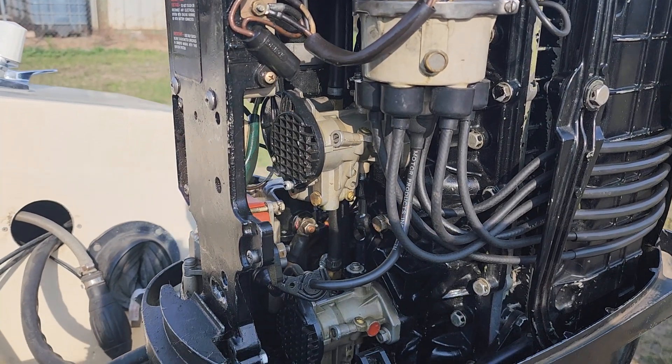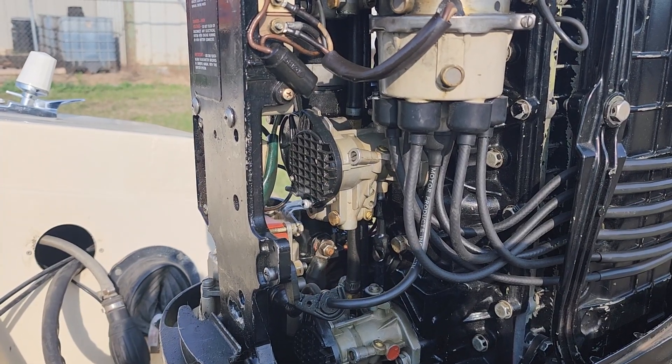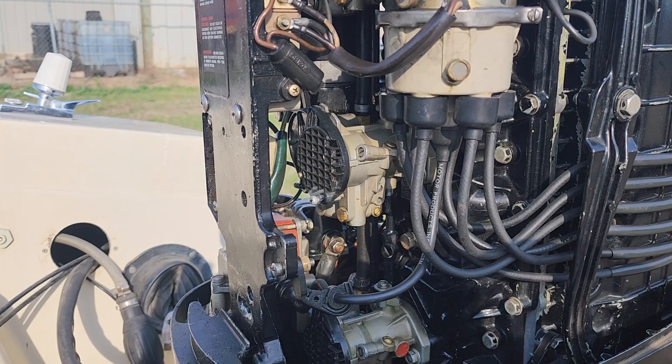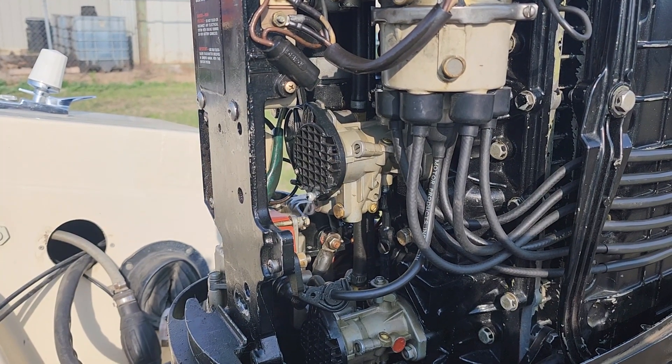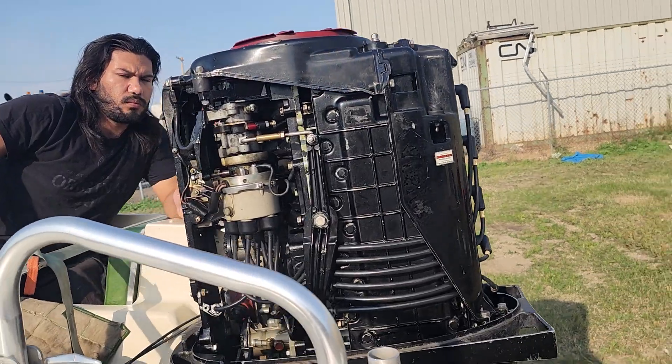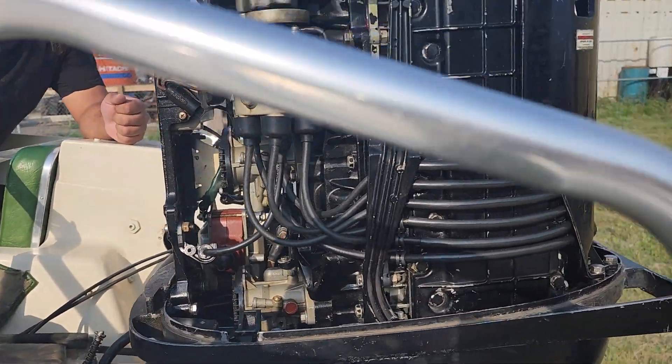We can see mist coming out of that center cylinder carburetor, and that's not really a good sign. Got to dig a bit deeper. For now we're going to try our best to just ignore what's happening in that center carburetor there.